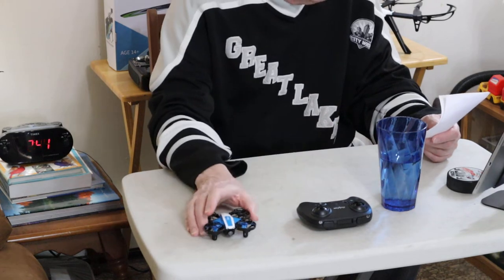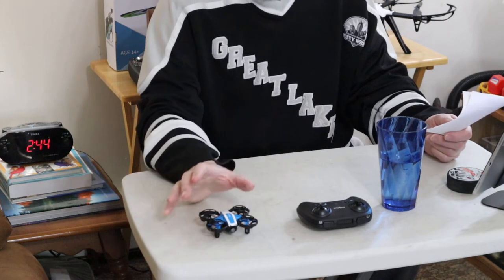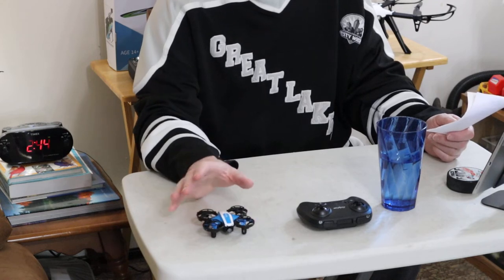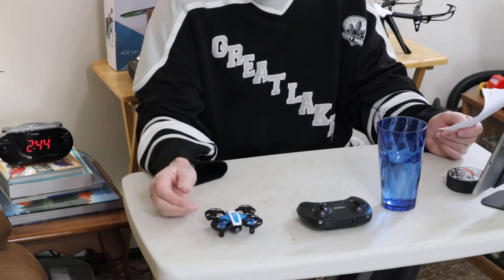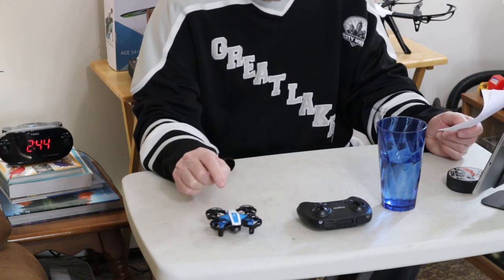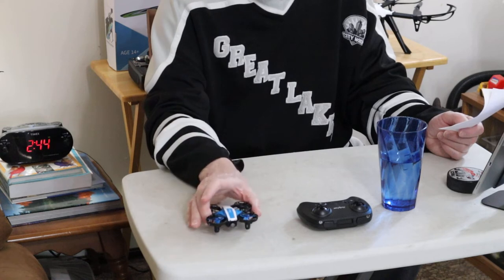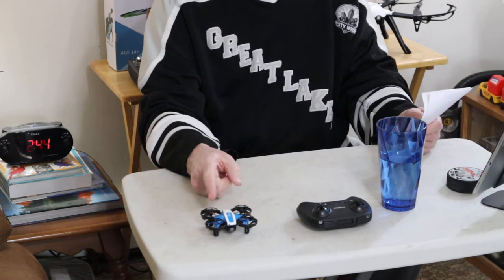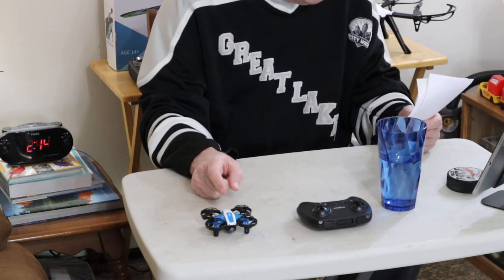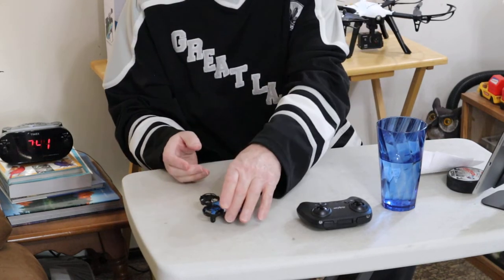You want to place it on a flat level surface and wait for the lights to stop flashing quickly and start flashing slower. Once that happens, all you have to do is pick it up, put it on the palm of your hand, and give it a flip — and away she goes.